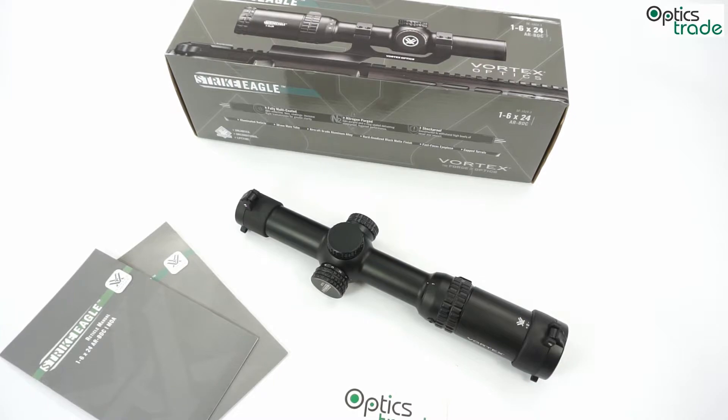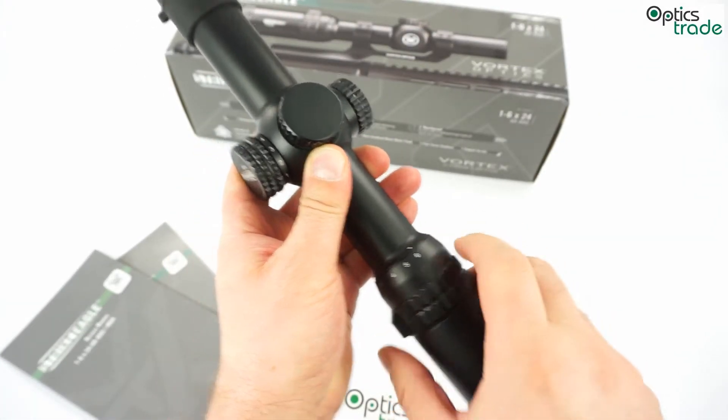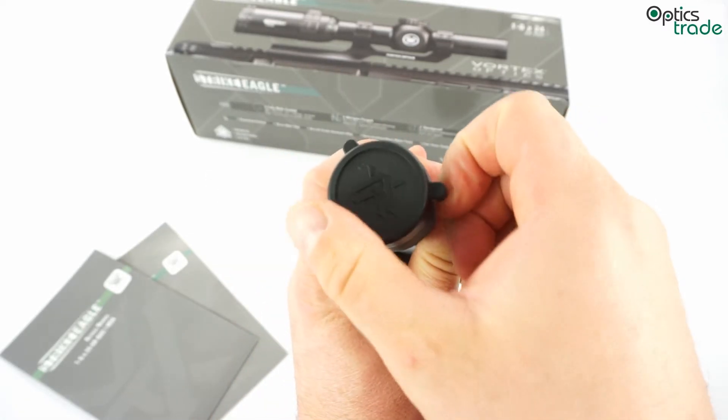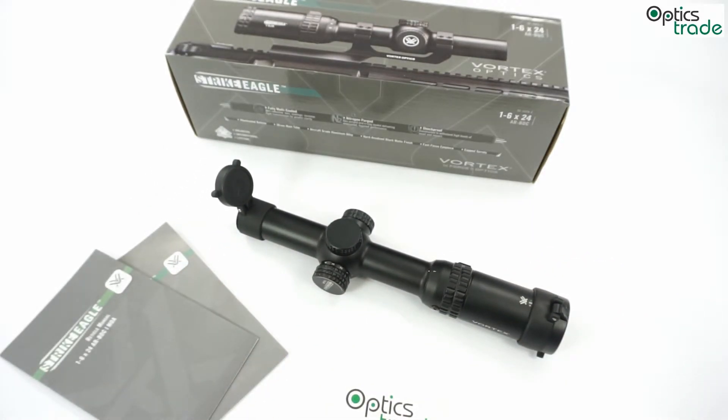This is going to be a short overview and basic review of the Vortex Strike Eagle Riflescope, which has a magnification range from 1 all the way to 6 and an objective lens of 24mm. This scope created quite a big hype around itself since it is a really entry-level, highly affordable, wide-angle scope for dynamical shooting with a 6x zoom.